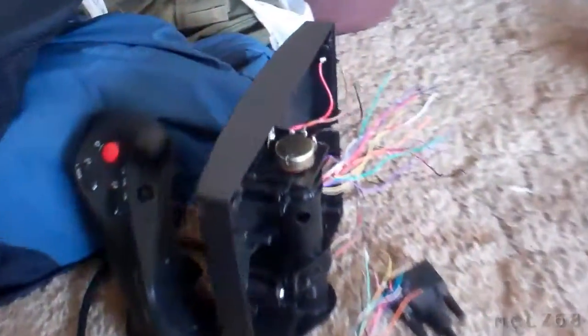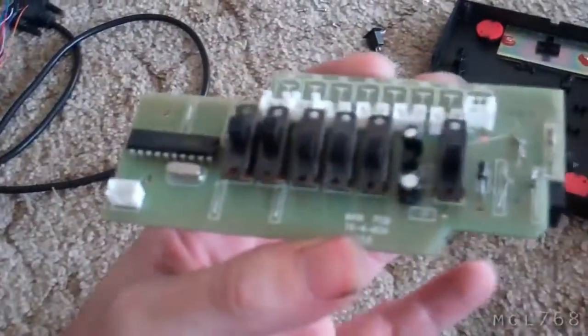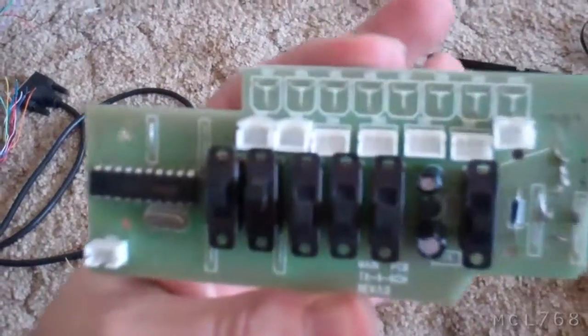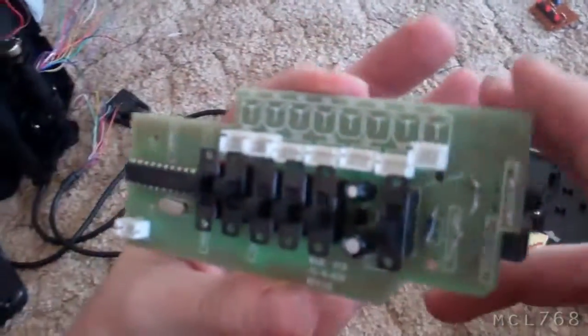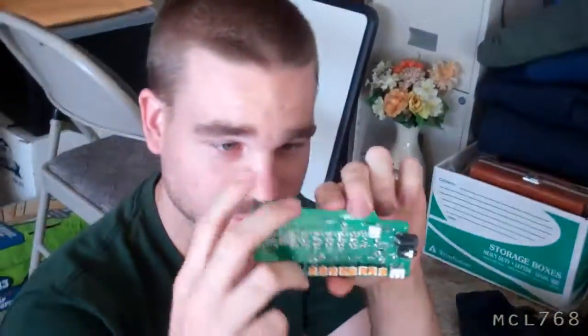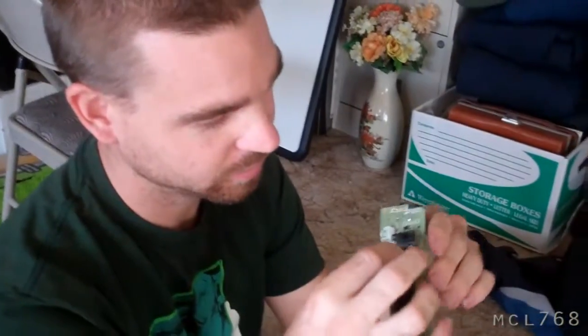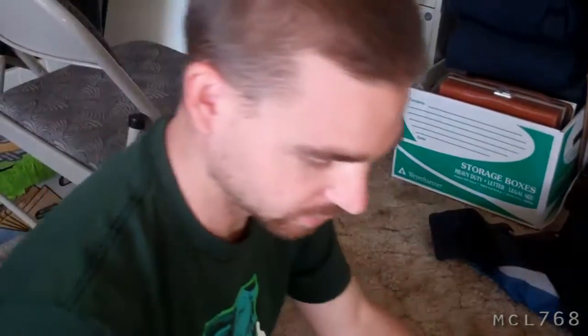We are working on this radio again from a few days ago — you probably remember if you saw the video. We got the circuit board out of the radio; this is it, this is what controls everything. All the channels plug in right there, battery plugs in here, reversing switches, power switch.